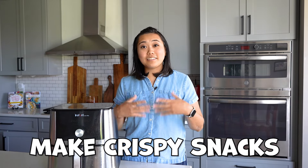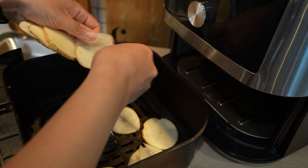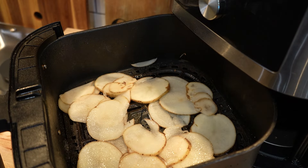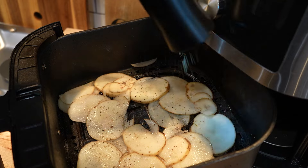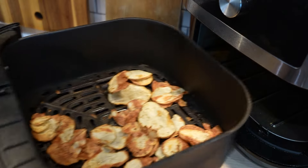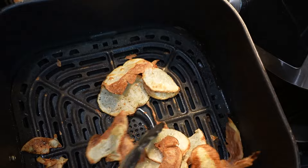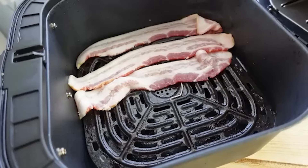Did you know that you can make delicious crispy snacks in the air fryer, like potato chips? Just add thinly sliced potatoes to the air fryer and cook them at 400 degrees with a little oil and salt, shaking them around for about 10 to 20 minutes. You can also do this with other vegetables like beets, radishes, carrots, and kale to make really healthy, nutritious, crispy snacks.